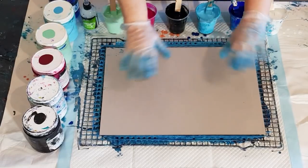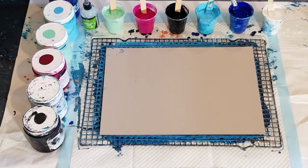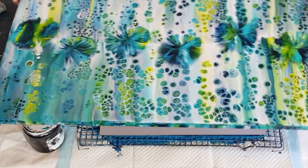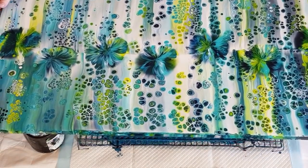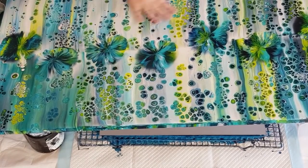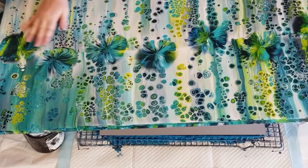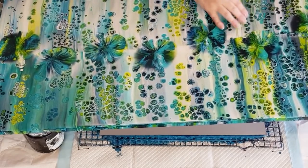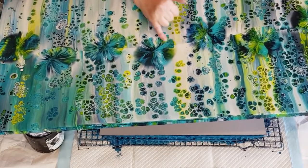G'day guys, welcome back. Let me take these grubby gloves off for a minute and then I can show you one of my pours. It's dry. Do you remember the big white swipe that I did? That's it there. It's not going to fit in the whole frame, but look at that gorgeousness - look at those amazing cells.